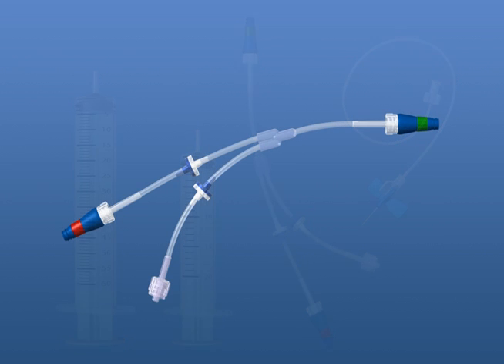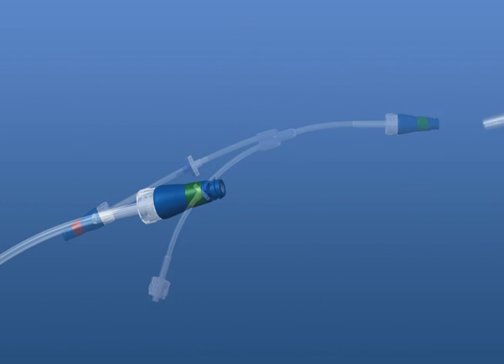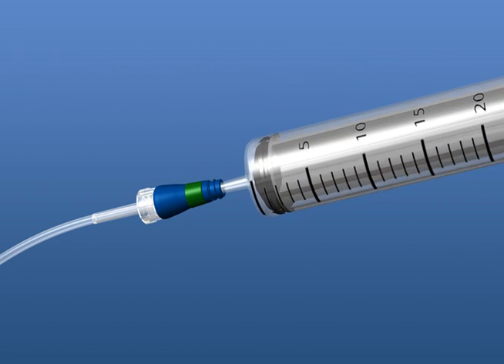To begin, set up your pump by attaching the 20-milliliter syringe to the pump side of the SmartY, indicated with a green ring. Insert the syringe and twist a quarter turn to lock.